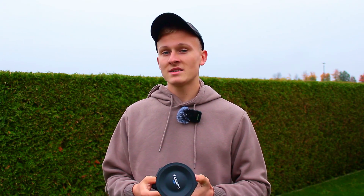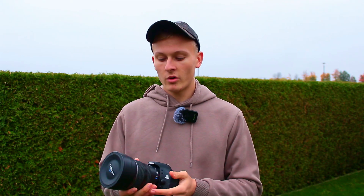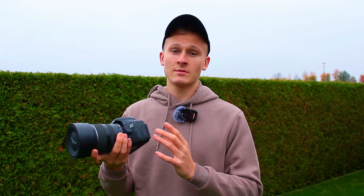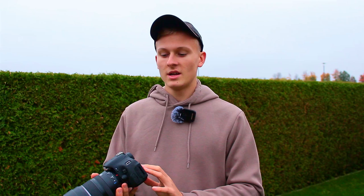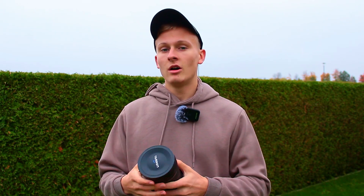Those are the settings I used to capture this comet image. It's important to capture a lot of images of the object, because stacking more images reduces noise in the final result. Make sure to capture as many images as possible. Also, you must shoot in RAW format, because Deep Sky Stacker can only stack images captured in RAW.